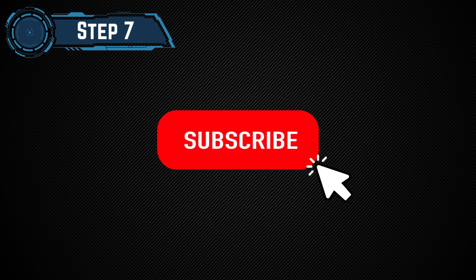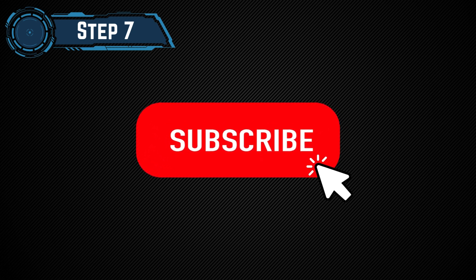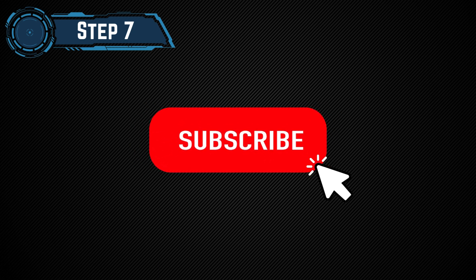Step 7: Subscribe to our channel for more step-by-step tutorials. Thanks for watching! See you next time.